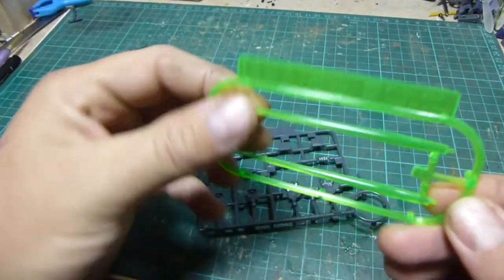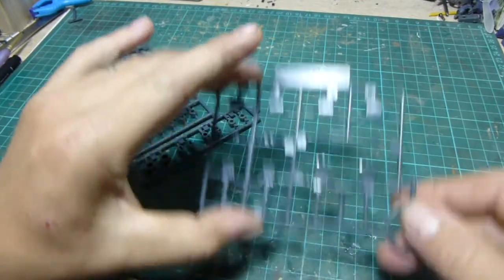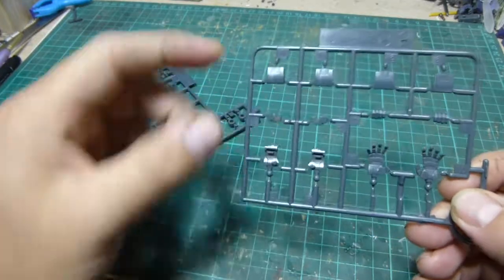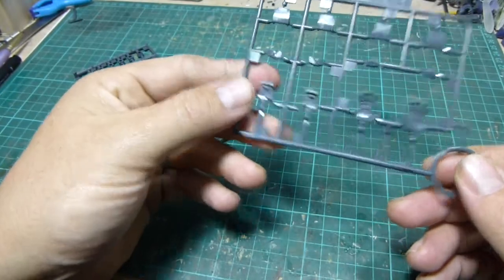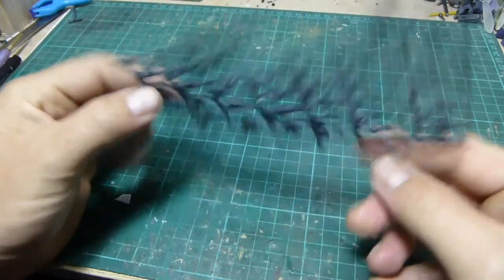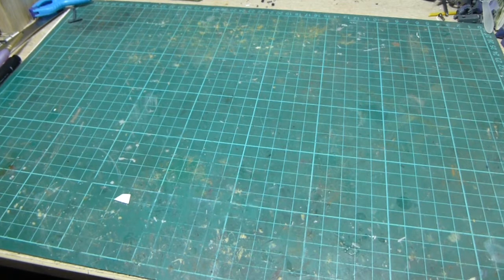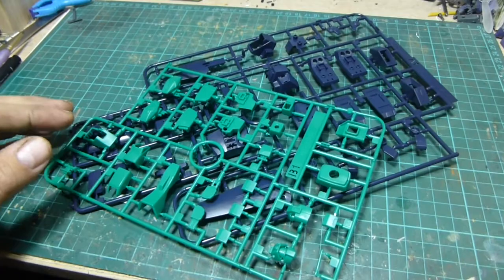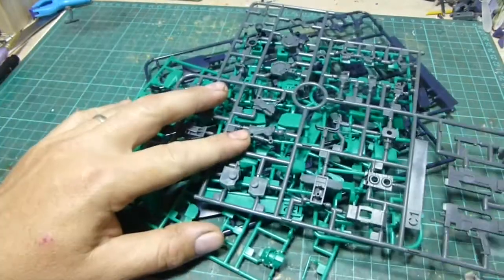We also have the standard beam saber attachments, extra hand parts — open hands, closed fists — four hands in total, two sets. And lastly the polycaps. So I'm going to sit down and build this now. It shouldn't take too long — it's a pretty simple looking high grade — and then we'll be back with more on the Nemo.